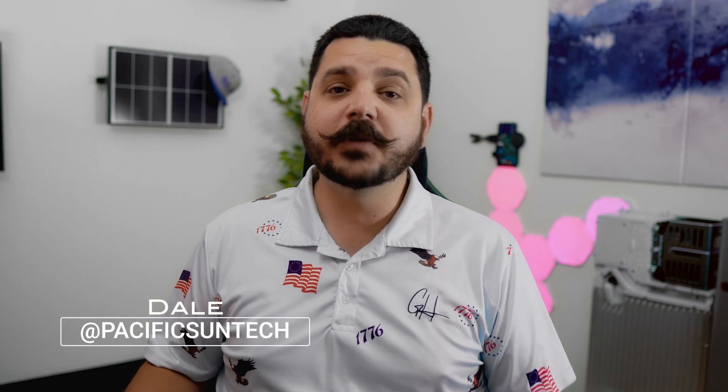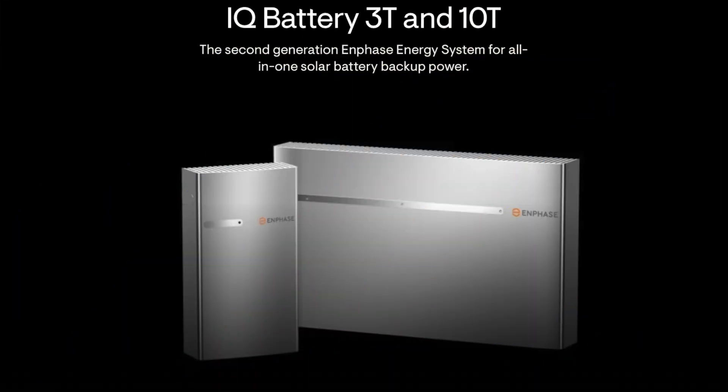Hey everyone, hope you're all doing well. I have some exciting news regarding Enphase's latest home battery. This video is going to be a little different compared to some of the videos I've done in the past, as I really just want to speak about what's new with this battery over the current 3T battery.